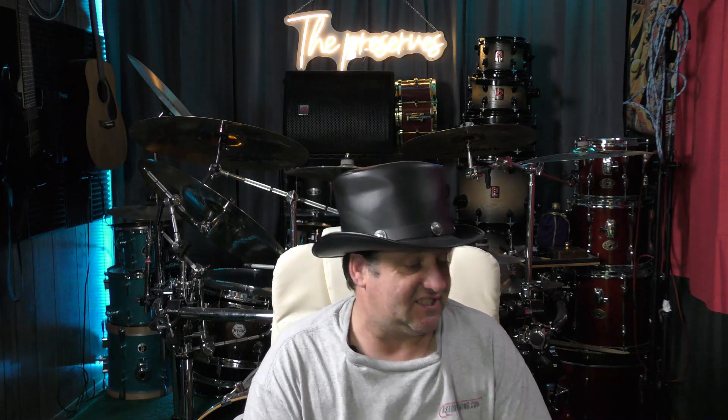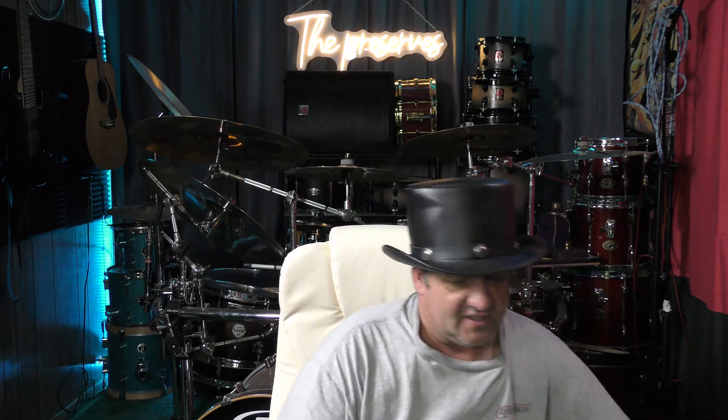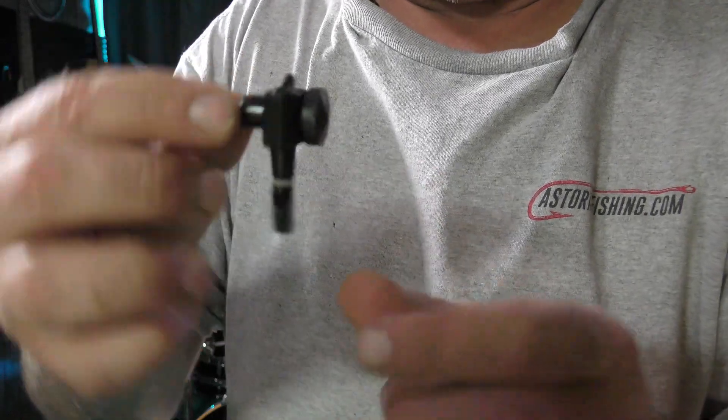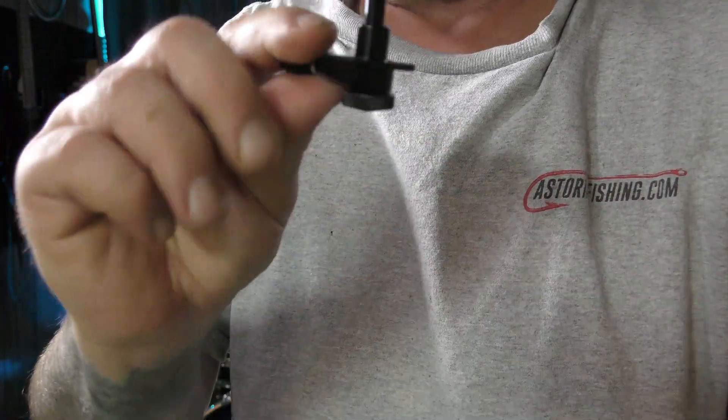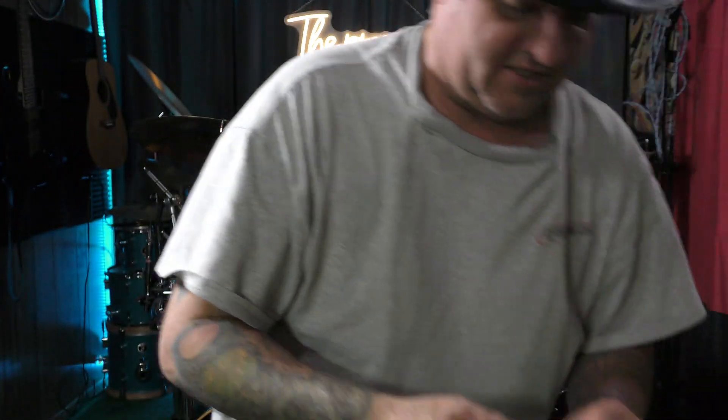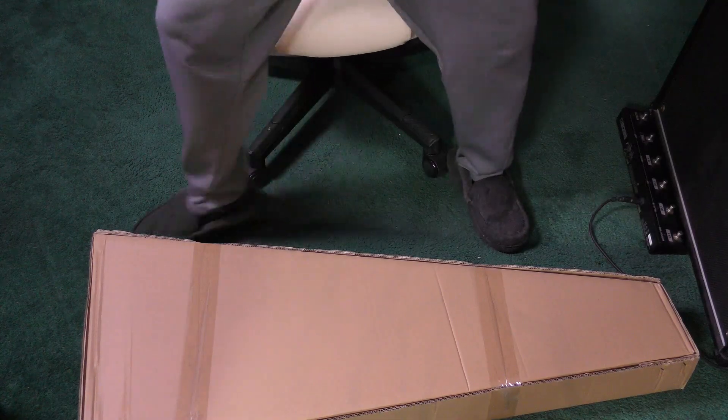Anyway, let's go ahead and unbox this — you're going to see it as I see it. In another video on this guitar, I'm going to be replacing the tuners with locking tuners, because all these cheap guitars come with cheap tuners. Sometimes cheaper guitars have a problem with staying in tune, so we'll put some locking tuners on it and see if that helps. Let me get the camera set up for the unboxing.